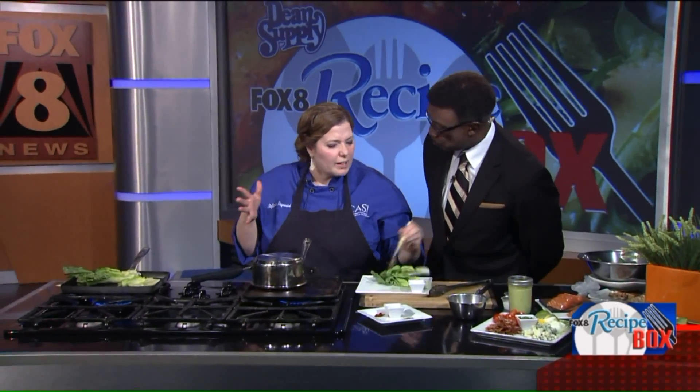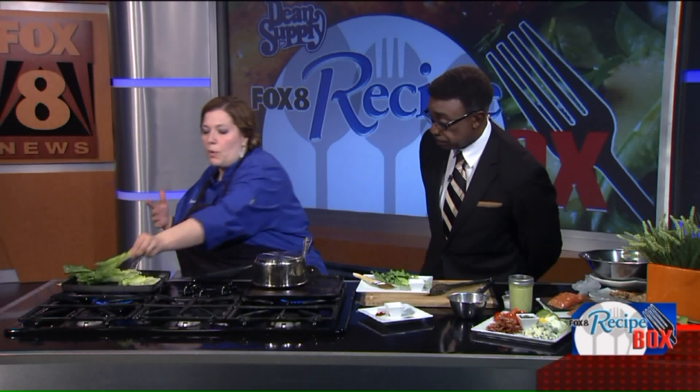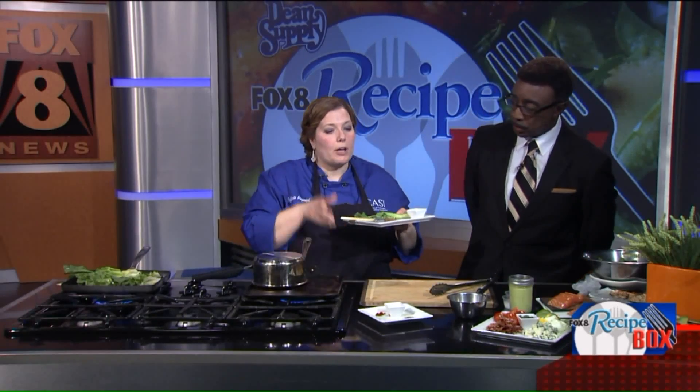You can do both sides if you want. We don't want to keep it on the grill too long — that's a minute at most. We don't want to burn it, but we want that wonderful char flavor. So we're going to let those cook. While those are cooking, let's talk about our toppings.